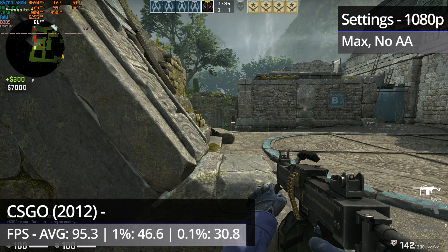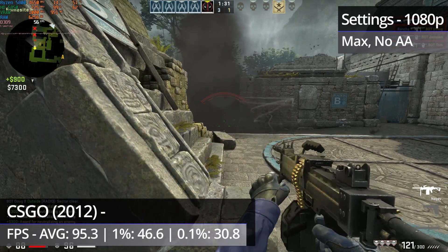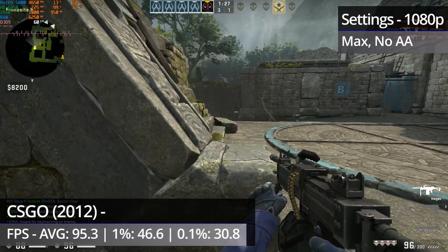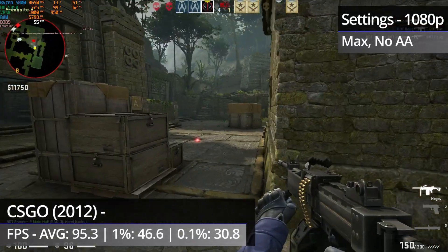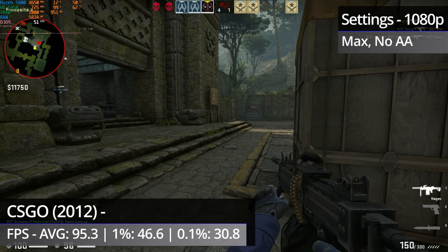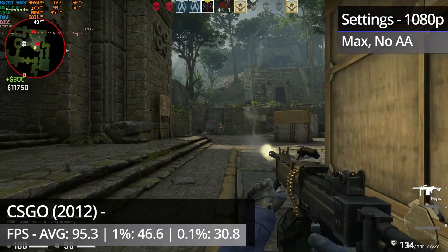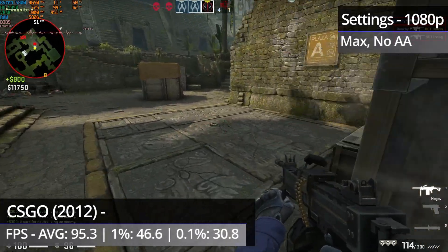The Ancient map does have more noticeable microstuttering throughout, which is more apparent when you're standing still and turning the camera, but it still isn't to the point where it's going to be intrusive or bad enough to ruin gameplay. You can always turn the settings down to sort this out if you're playing competitively, or if you just fancy having things run more smoothly.